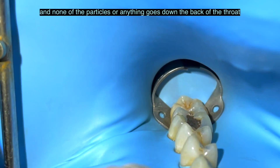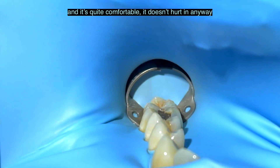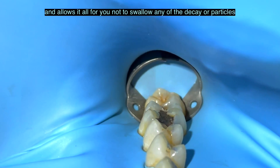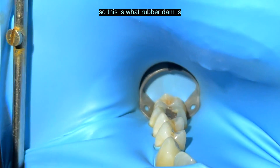of the particles or anything goes down the back of the throat. And it's quite comfortable, doesn't hurt in any way, and allows it so that you don't swallow any of the decay or particles. So this is what rubber dam is.